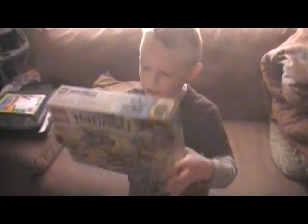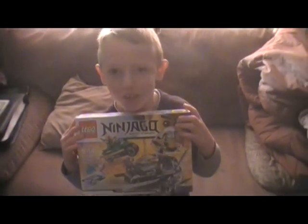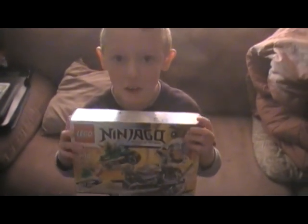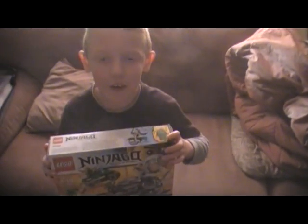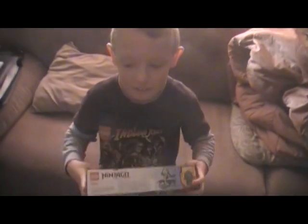This is a new Ninjago set and it's called Overborg? Is that what it's called? Battle of Over... Overboard attack.